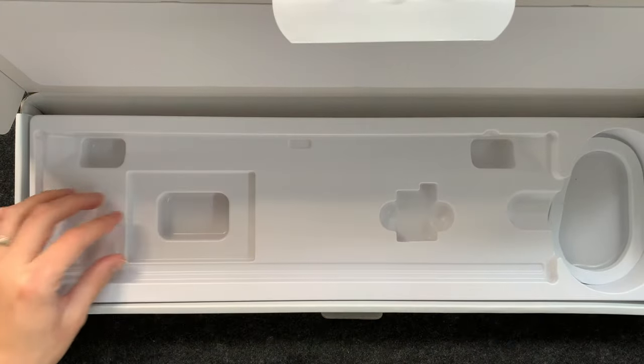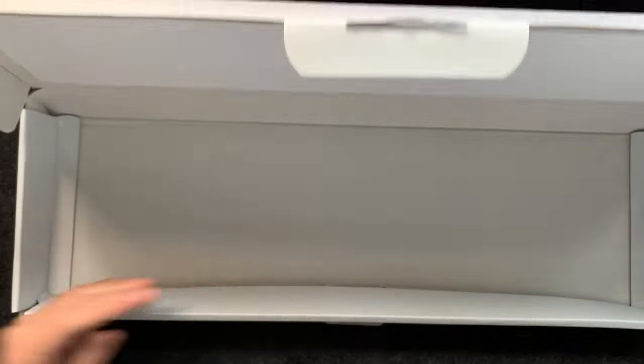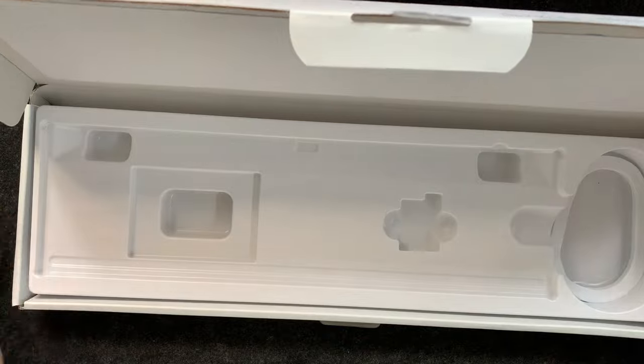Some instructions for use, and I'm just going to remove this plastic. Nothing is in the bottom of that box — could be a nice box for Christmas. They're not going to get this, but you could wrap something in it.